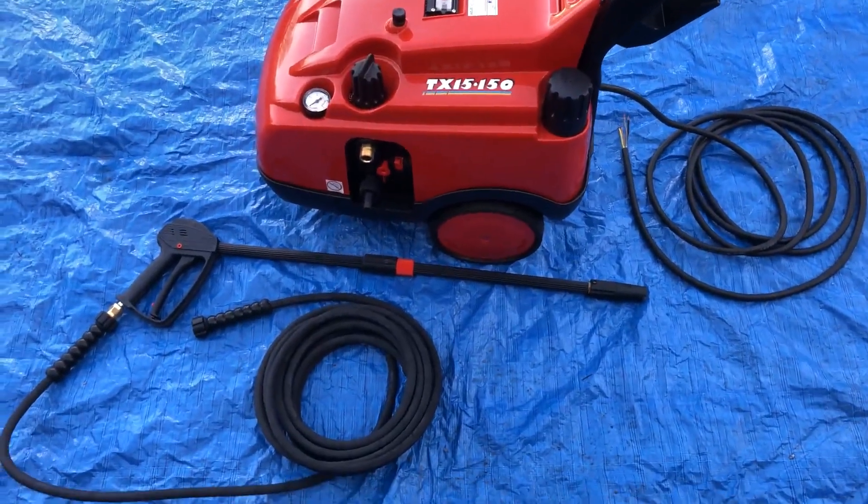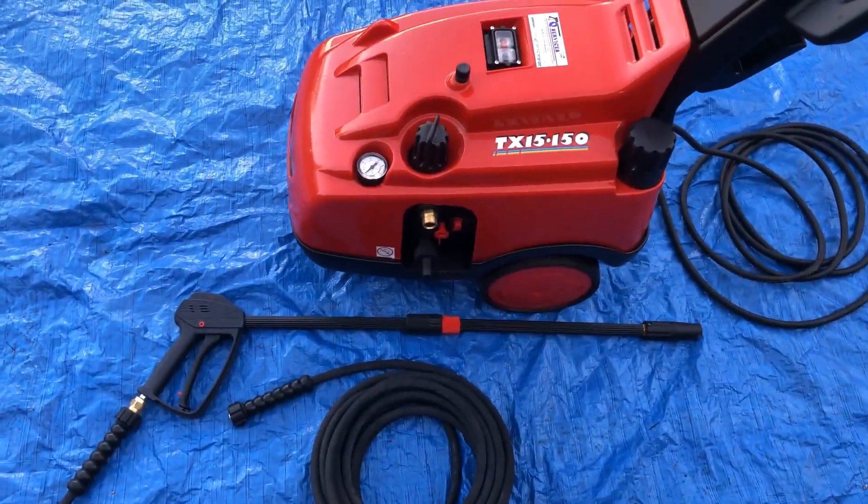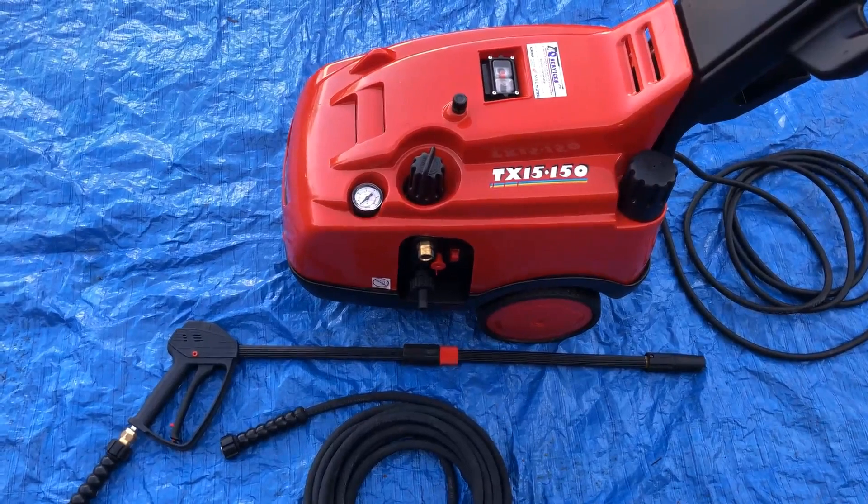Q Services, Q Washers, eBay and YouTube. What I'm looking at here is a TX15150. The reason why it's called the TX15150 is the machine itself is doing 150 bar of pressure at 15 litres per minute.